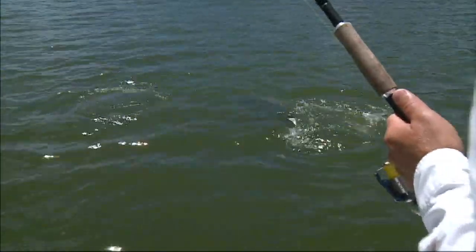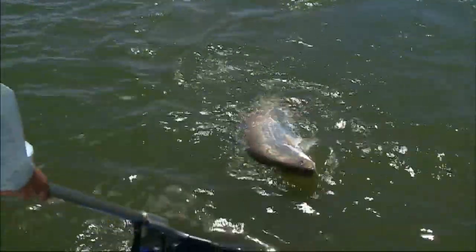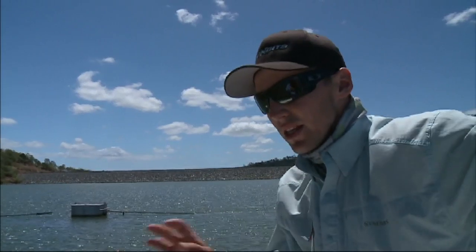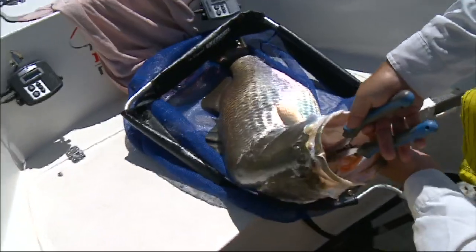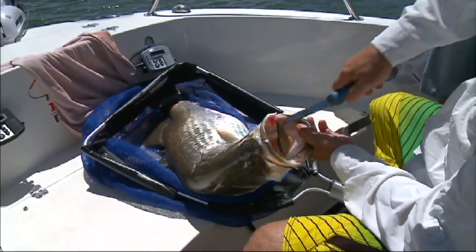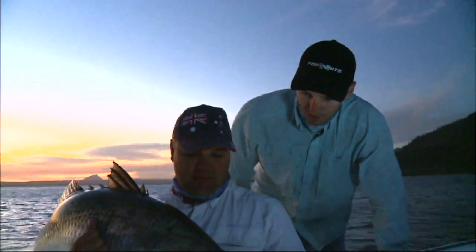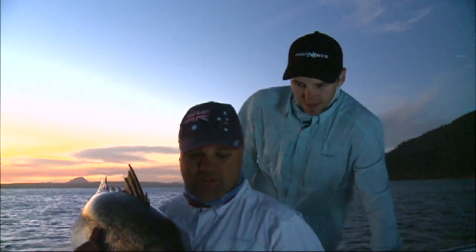Basically, when a fish eats a lure like that, it means you're doing everything absolutely 100% correct. If you're getting them on the outside of the face, you're just nicking them — they're not really wanting to eat it, just having a bit of a crack. When the lure is like that, don't change what you're doing because it's perfect — he wanted that. Not much light left but we just picked off our last fish for the day.